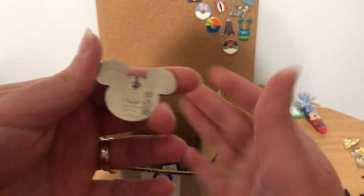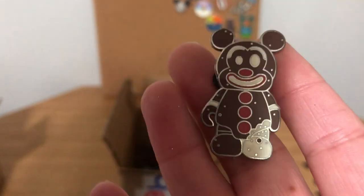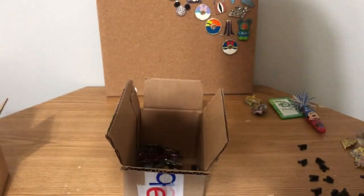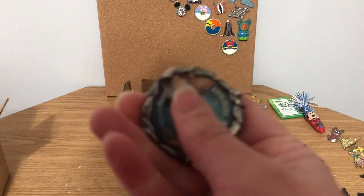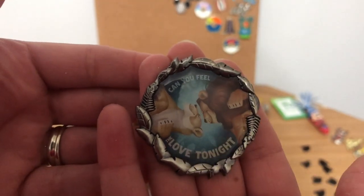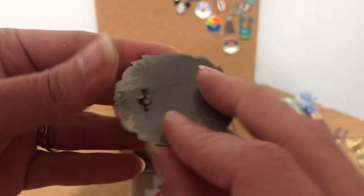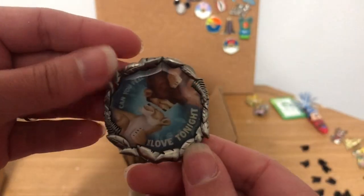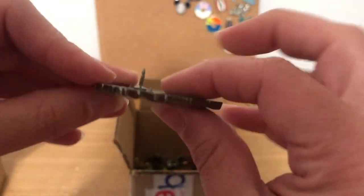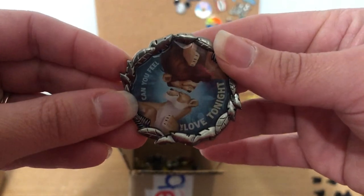Then we have the Spaceship Earth Epcot pin — I like that one, might put it on my board, I think I have several of these. Then we have the Gingerbread Mickey — I already have one and this one's definitely a scrapper, putting it to the side. We have the Lion King — 'Can You Feel the Love Tonight.' It's not my favorite because the art style doesn't look like Simba and Nala to me. This one's going in the sale. I also don't like how it hangs.